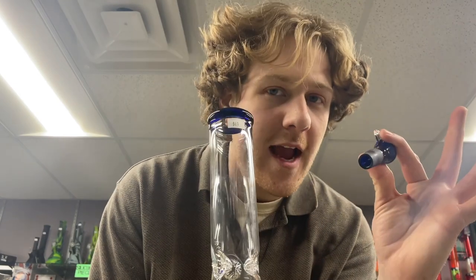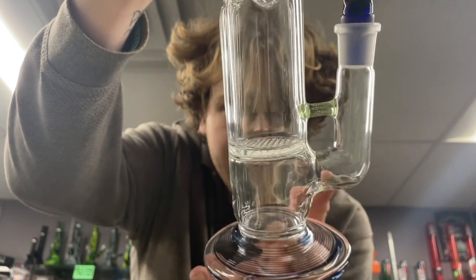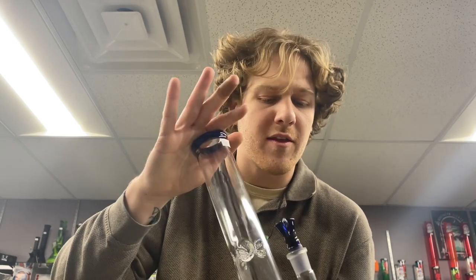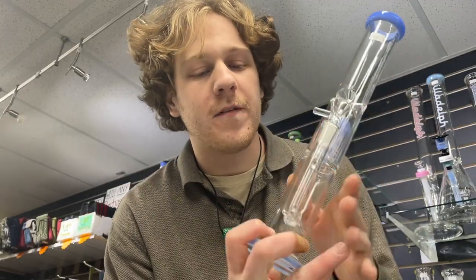A similar style but with a straighter base instead of that big bulbous base. 18mm joint, so that's going to change your airflow a little bit. A simple honeycomb percolator, easy to clean. These guys are just $49, kind of sturdy with a good amount of thickness to them.